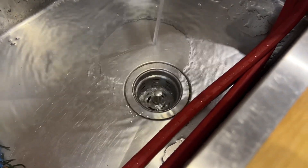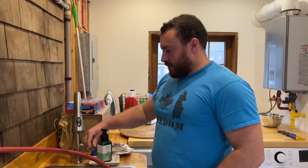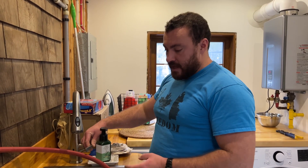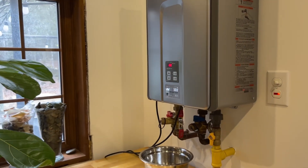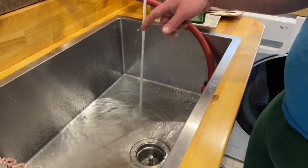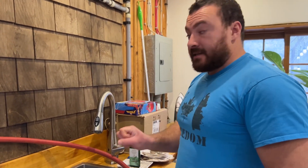We'll run the tap for another minute or two to see if the water actually gets hot. I can hear the heater running — that's a good sign, it wasn't running before — and there's no error messages on the screen. I can already start to feel it getting warm. That is a success.